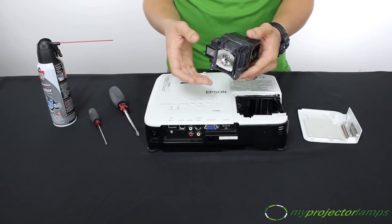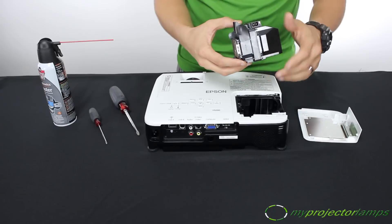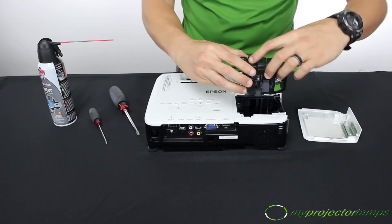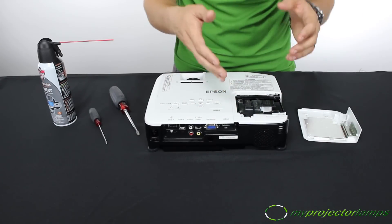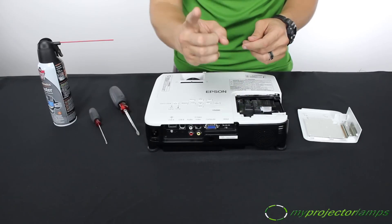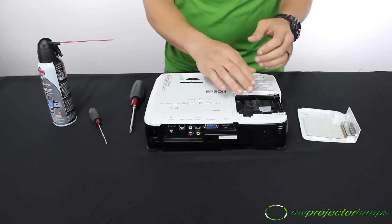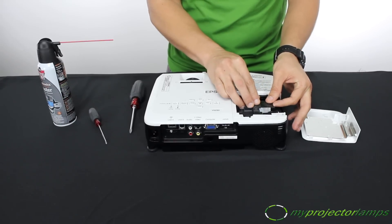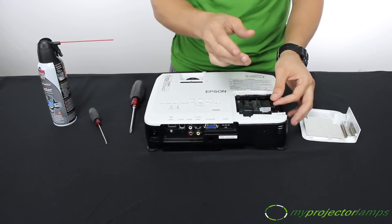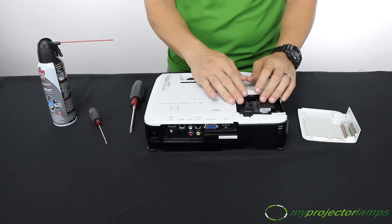The new lamp will plug right into the projector. Line up the plugs and the grooves in the lamp slot. You can see how it slides right in — there's really only one way that a lamp can fit into it. Next, push the lamp into the projector until you hear a click. Once you hear that click, you know the lamp has been installed all the way.